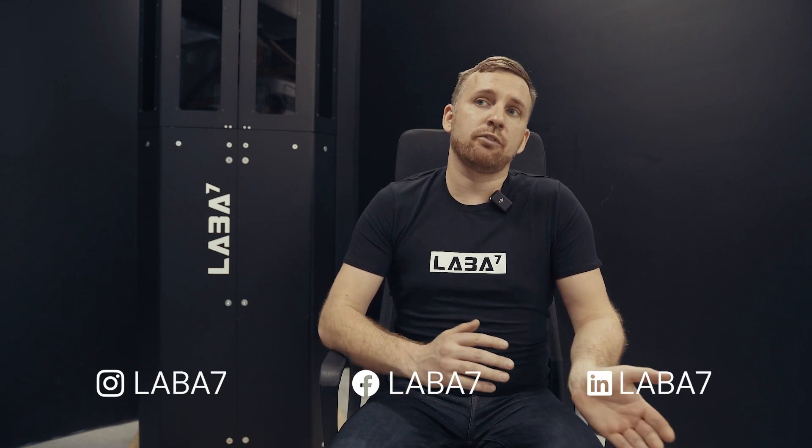Thank you for watching, that's it for today. You can find more information on laba7.com or our Instagram and Facebook pages. Follow us and see the latest news!